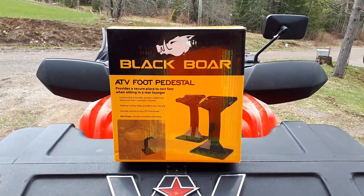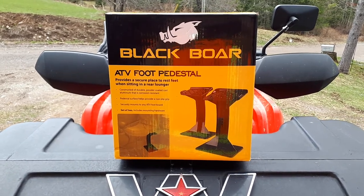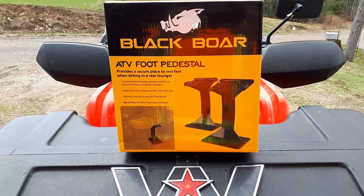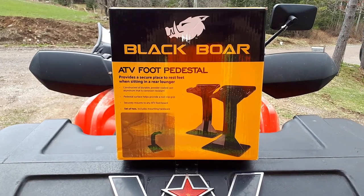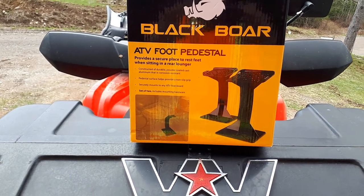I got a new product here. The wife's legs are a little short, so I didn't want to go the traditional route and get the fender protectors with the little pedal and stuff. I looked around on Amazon and found these Black Bore ATV foot pedestals.